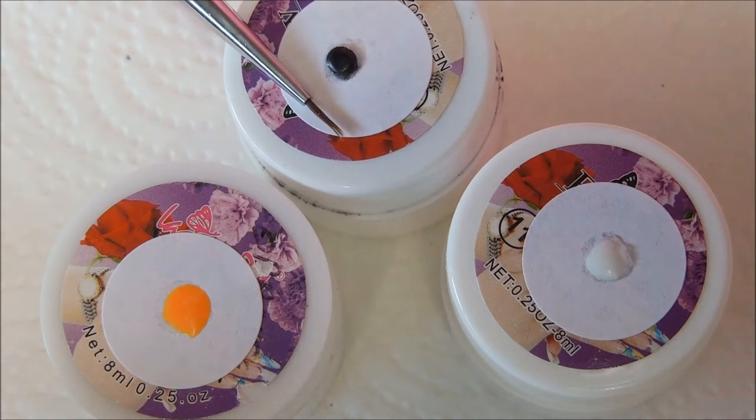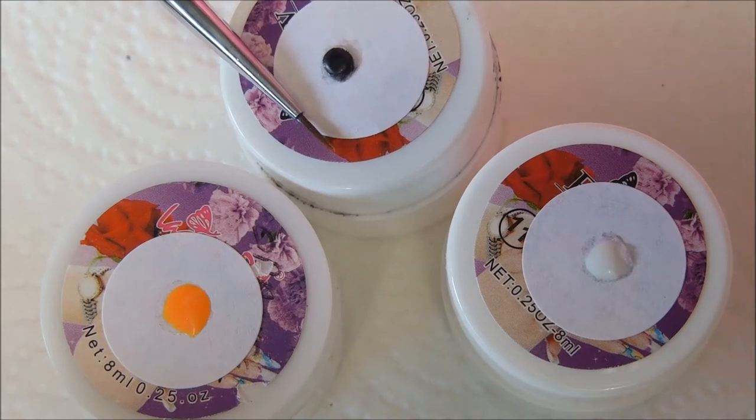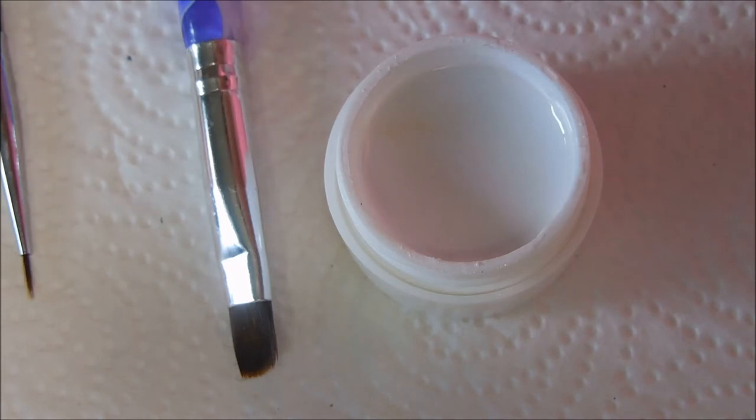This is so simple — if you can write a U or C, you can do this design. As always, you would prepare the nail surface. For a natural nail, you'd prepare the surface, add a foundation, and cure it. If you have nail enhancements, whether acrylic or gel, you just need to take off the shine and slightly roughen up the nail surface so your gel polish will adhere.